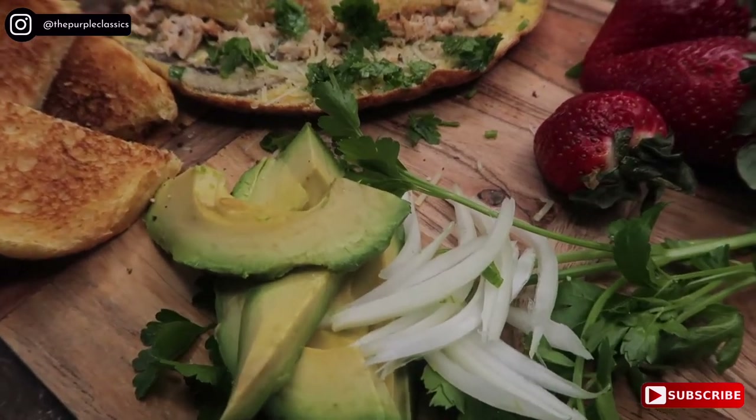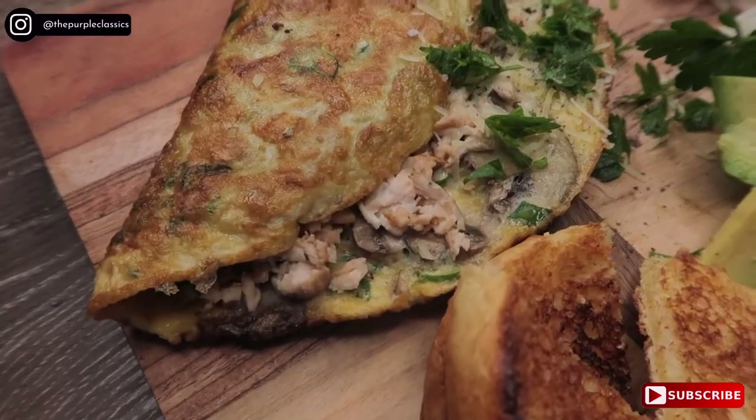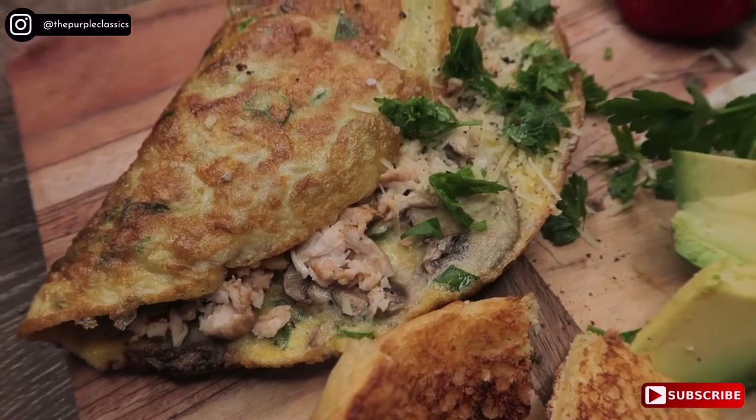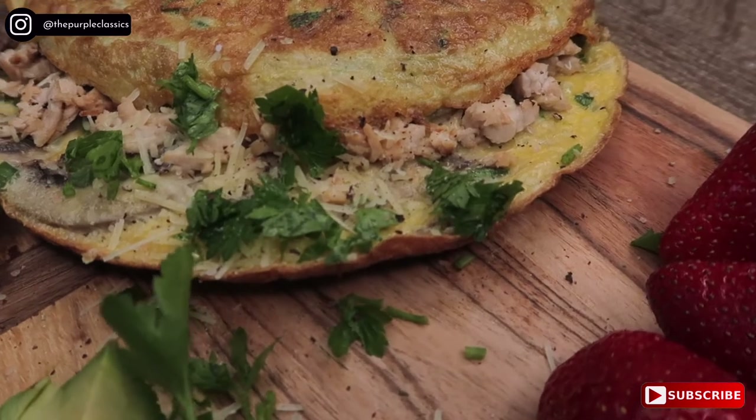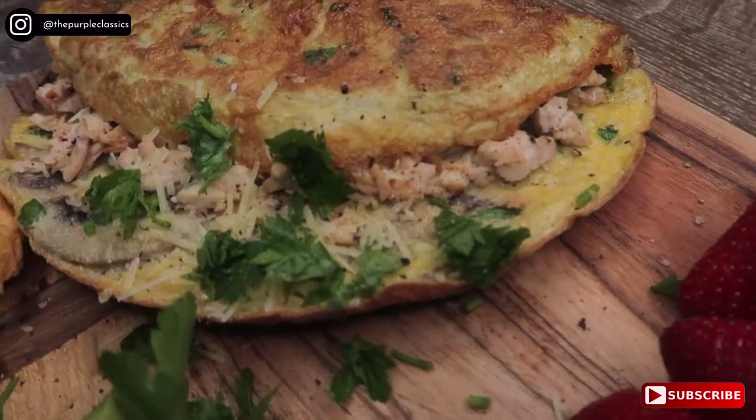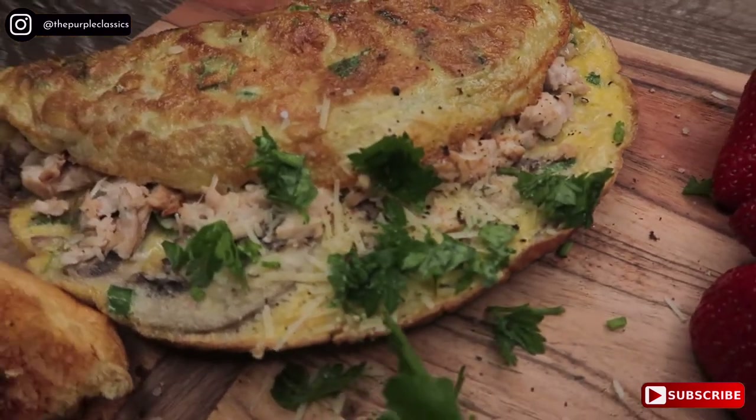Hi guys, hope you guys are well. So this is another quick recipe video — how I like to make my omelette. This is for when I have a bit of time in the morning, or when I want something a little bit extra in the morning. Then I'll definitely throw an omelette together and add a little bit of extras in there.